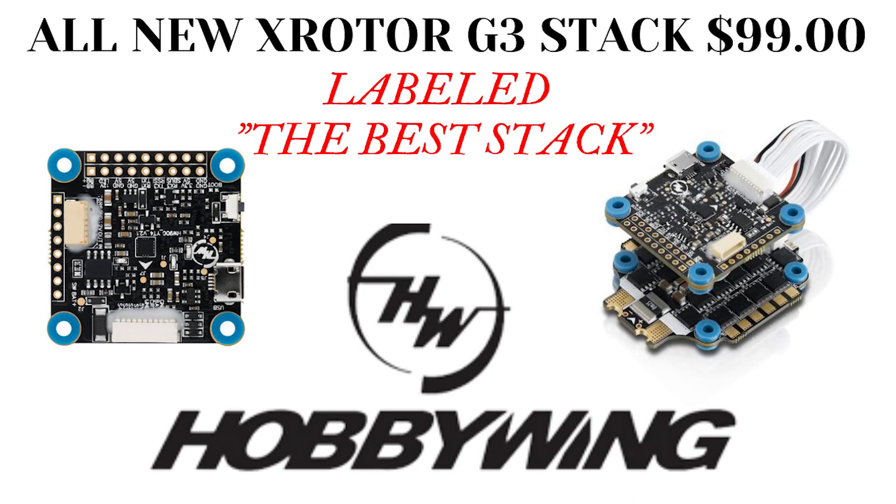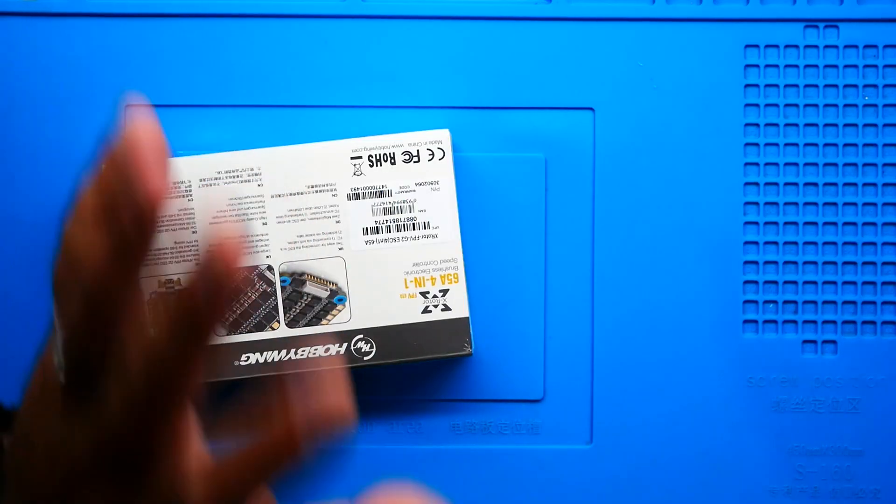Alright pilots, here's the deal. Hobbywing has been around for ages — they have been dealing in cars, helicopters, and boats. When they dived into FPV, we had some awesome products. There were even times where their ESCs — the old X Rotor 60 Amp ESC — was named the best ESC of the year. You could just fly it, crash it, break it, and it would just keep on going. It was really popular among the racers because they really beat these things up. You're running high voltage, full throttle, non-stop, three to four minutes at a time, and these ESCs would just keep on kicking.